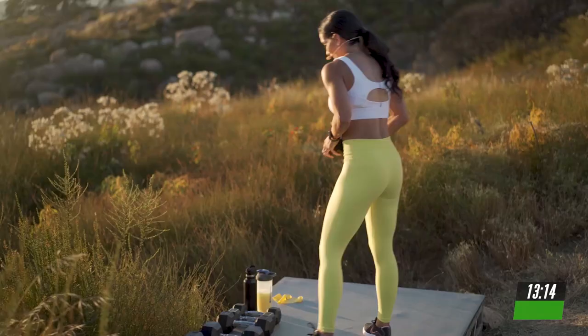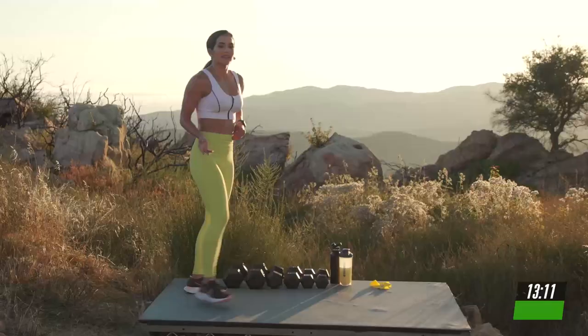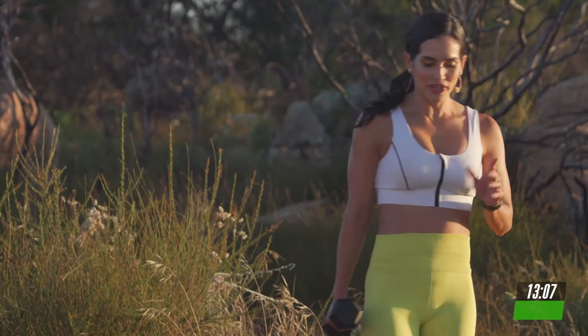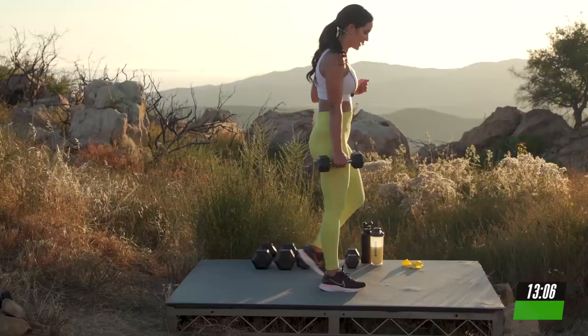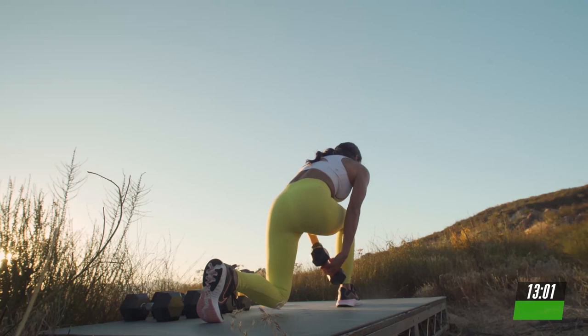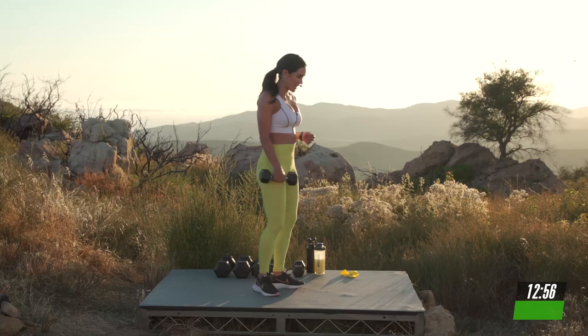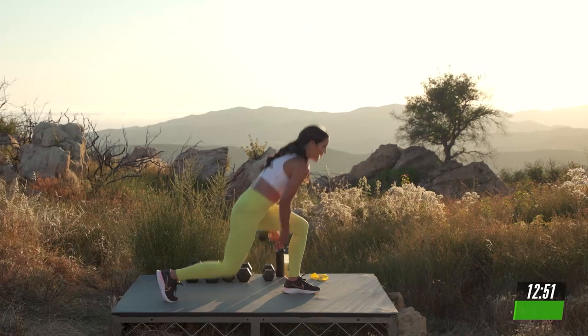Take a deep breath. Grab a lighter weight. We're going to do a super fun move. A lunge variation. As you lunge, you're going to pass the dumbbell to the other hand and alternate it. Take a deep breath. Let's go. In 5, 4, 3, 2, take it back.